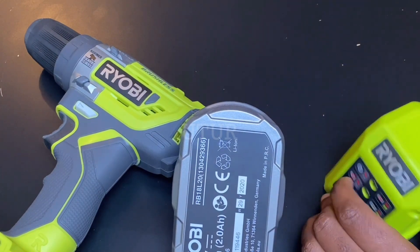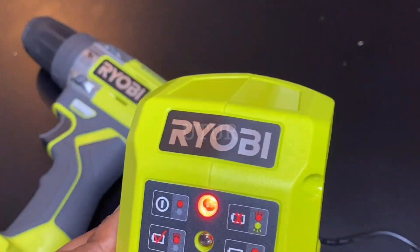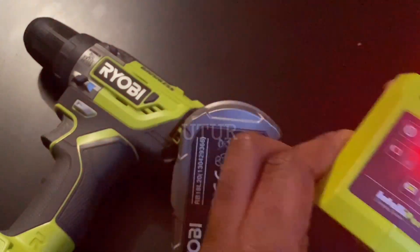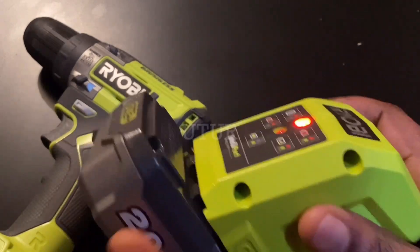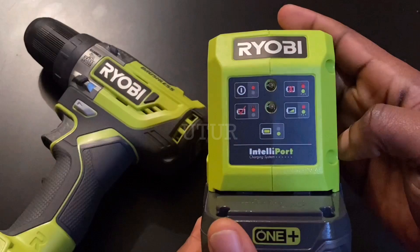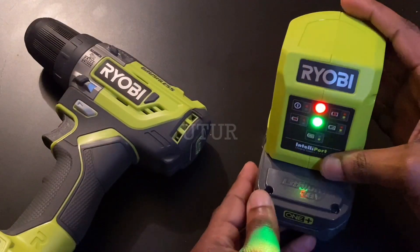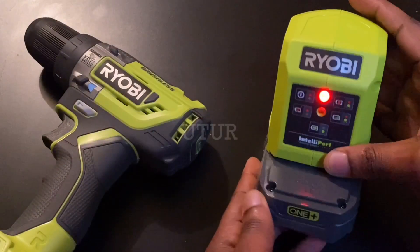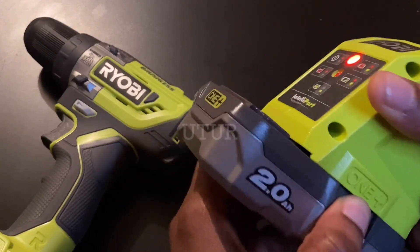I will now replicate this in real time. When I connect the charger to the power source it illuminates solid red, poised to receive the battery. When I insert the 2Ah battery, the solid red starts flashing red, which indicates the battery is either too hot or too cold — but this doesn't mean the battery is defective. An LED then starts flashing green, which means the battery is getting charged. Your battery is deemed defective only if both the red and green LEDs flash simultaneously.